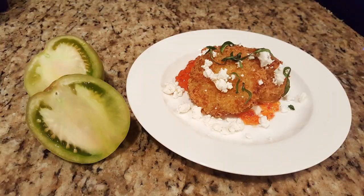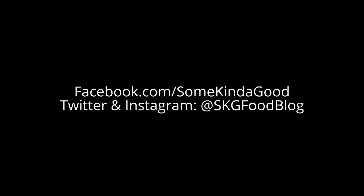I hope you'll make this at home and share it with me on social media. When you do, don't forget to use the hashtag SKGTV. You can find me on Facebook by searching for Some Kind of Good, or follow me on Twitter and Instagram at SKGFoodBlog. Don't forget to subscribe below and share it with your family and friends. Thanks for spending time with me — I'm Rebecca Lingenfeltzer and we'll see you next time.